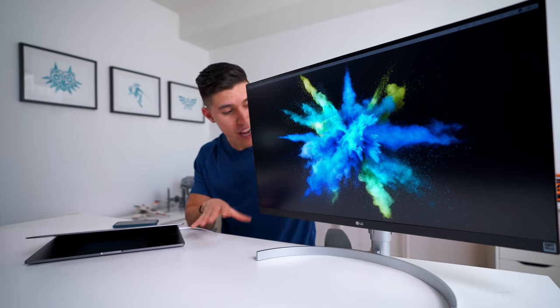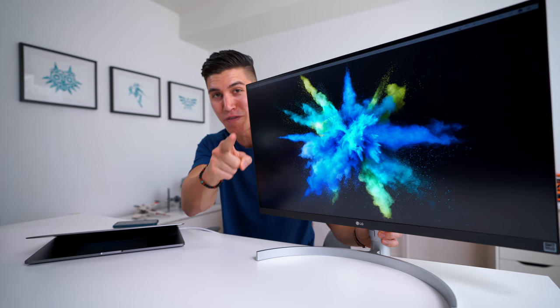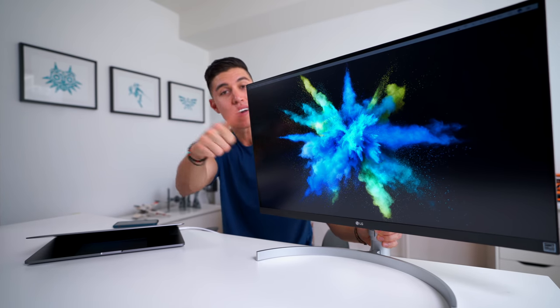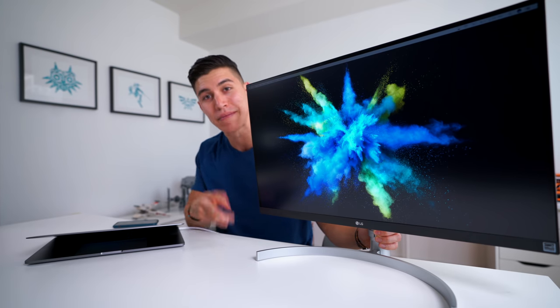I hope you guys enjoyed today's video. I'm trying to work with LG to ship one of these out to one of you, so keep your fingers crossed, hit that like button, and I will catch the rest of you in one of my next episodes or vlogs. Peace!